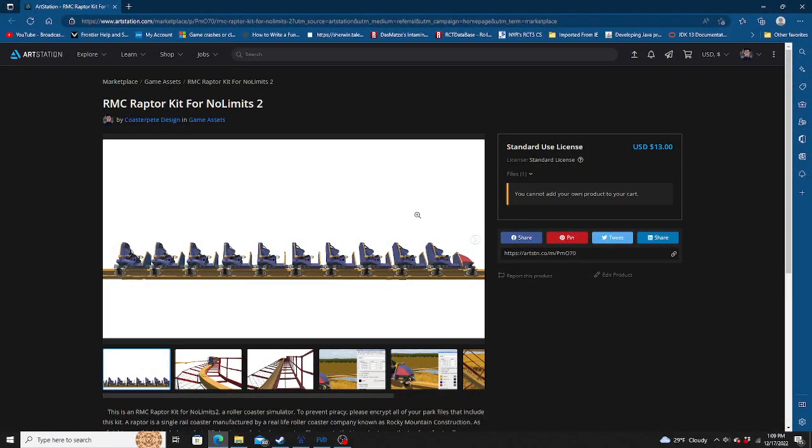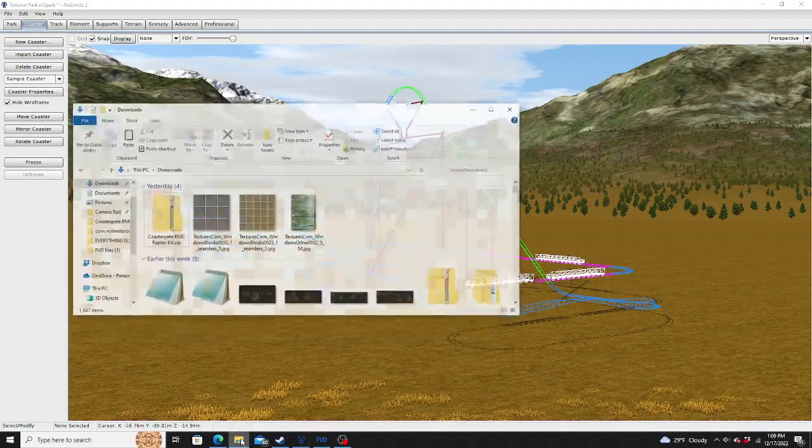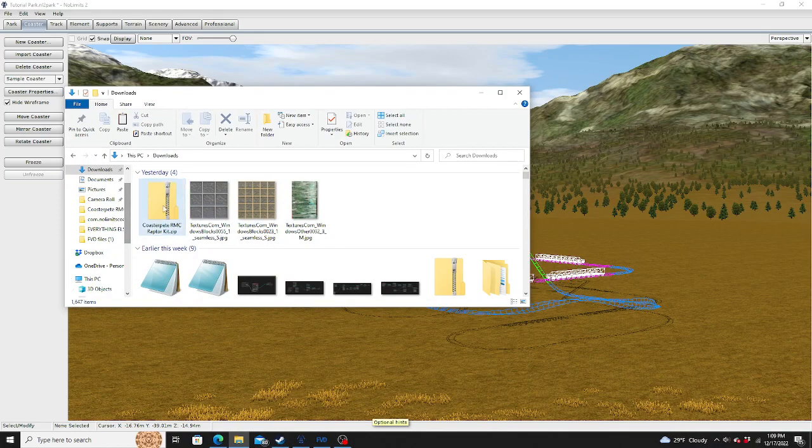First you gotta buy it — purchase it on ArtStation. It's only thirteen dollars. Then you're going to add it to the cart, and it'll be available in your downloads.